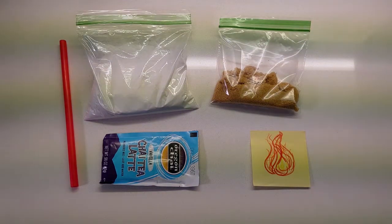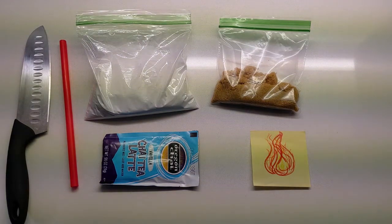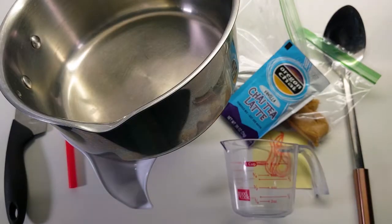You'll also need some kind of heating element, a knife, a heat safe spoon, a clean and open working space like a countertop or a cutting board, a bowl, a pot, and a measuring cup.